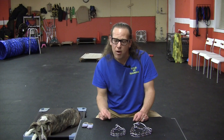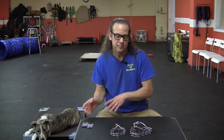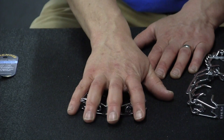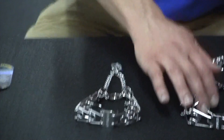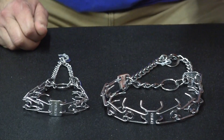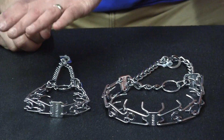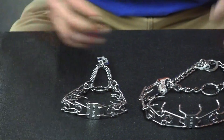On your smaller, tinier dogs — 10 pounds and under — they do make a 1.75 millimeter, very very small. But a lot of those dogs you can also use just a basic slip lead. The 2.25 millimeter prong collar comes standard 14 inches, and the 3 millimeter comes standard 18 inches, but you can add links and take apart links. Let's talk about the concept of the linkage and how they work.